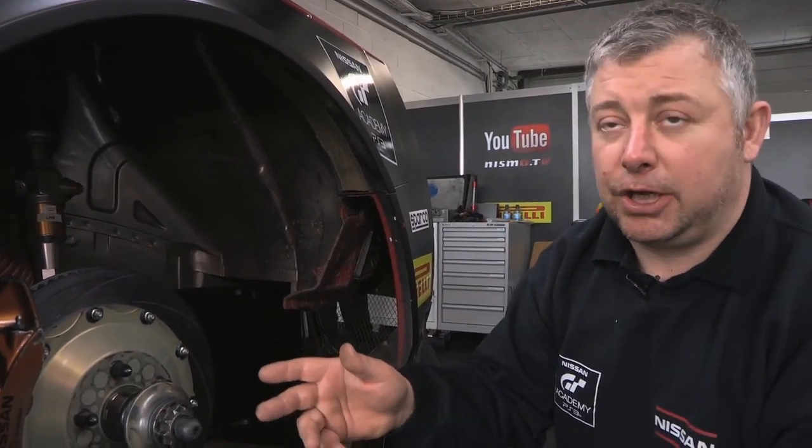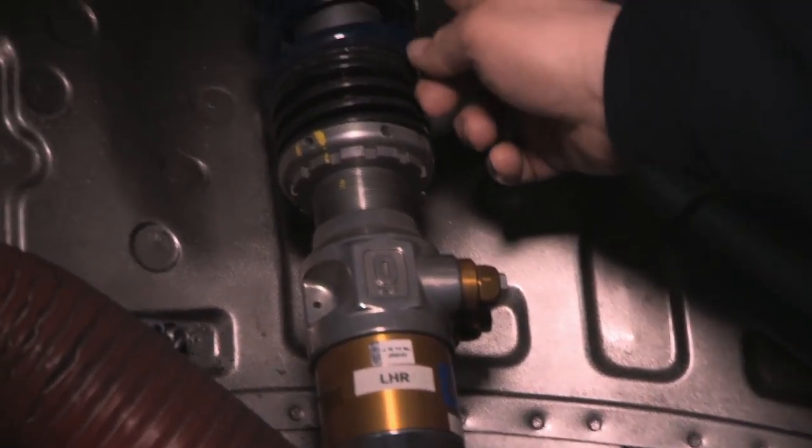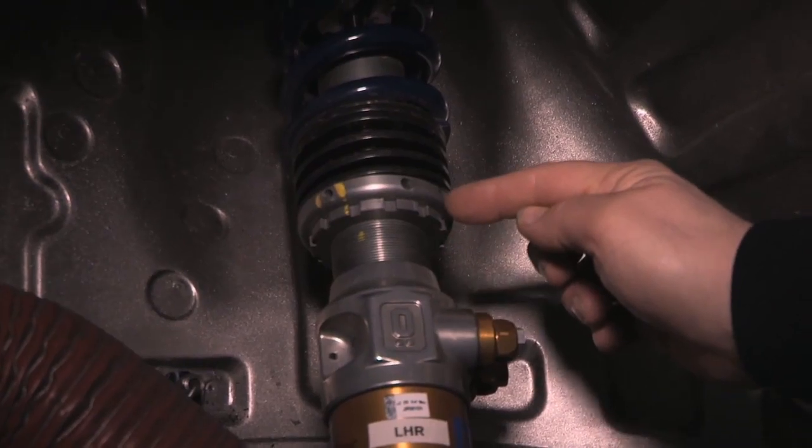If the driver comes in and it's feeling like it's understeering in Turn 3, for example, we can adjust the rebound settings or we can adjust the bump settings to tune either the front or rear.